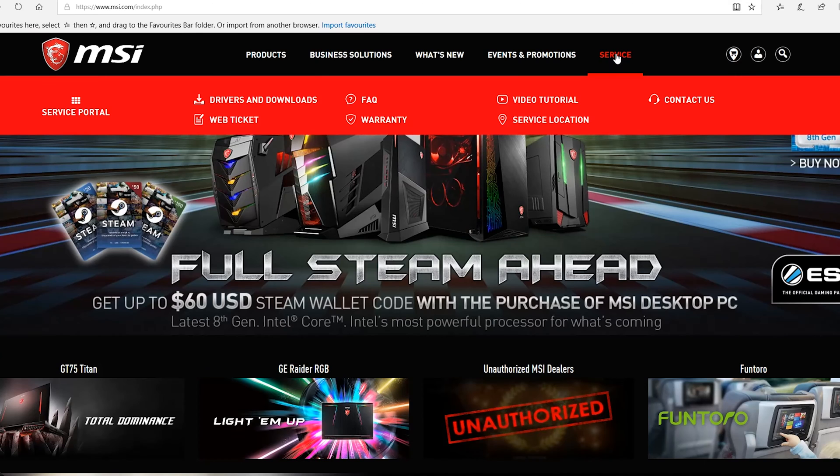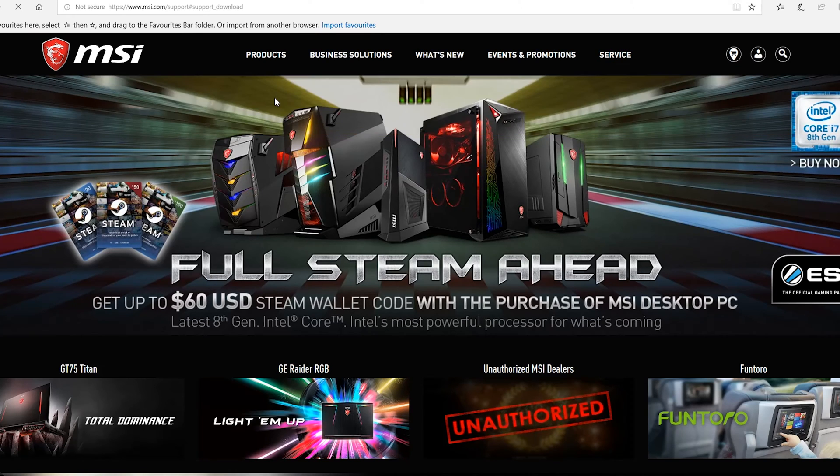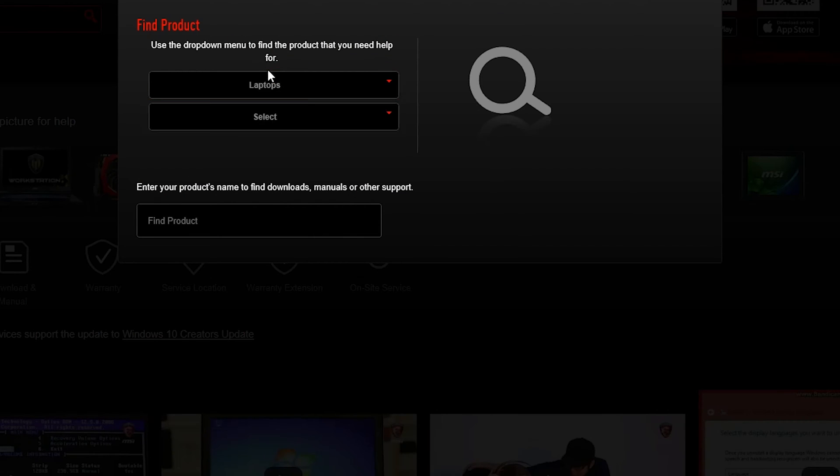The first thing you need to do is go to the MSI website and find the appropriate model for your motherboard, then go to the download section and download the BIOS file as a compressed file.